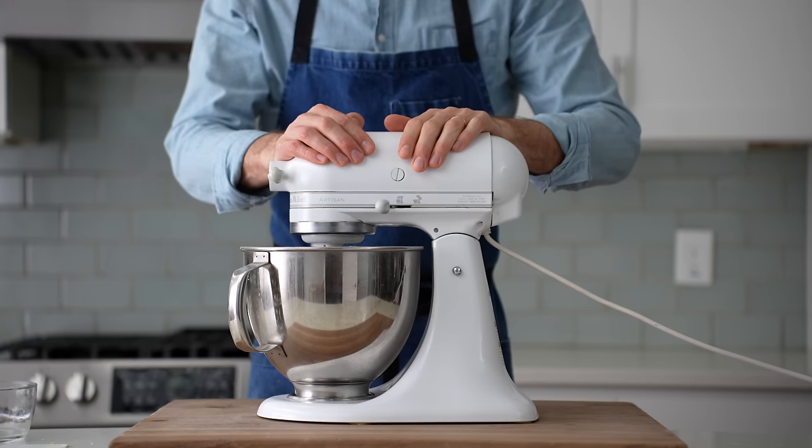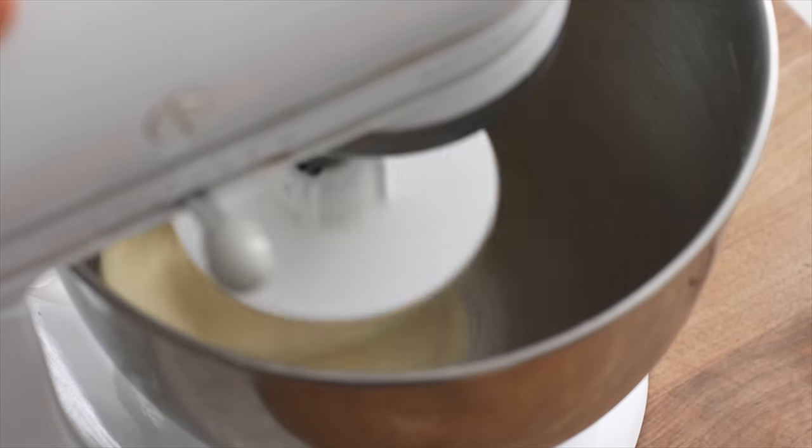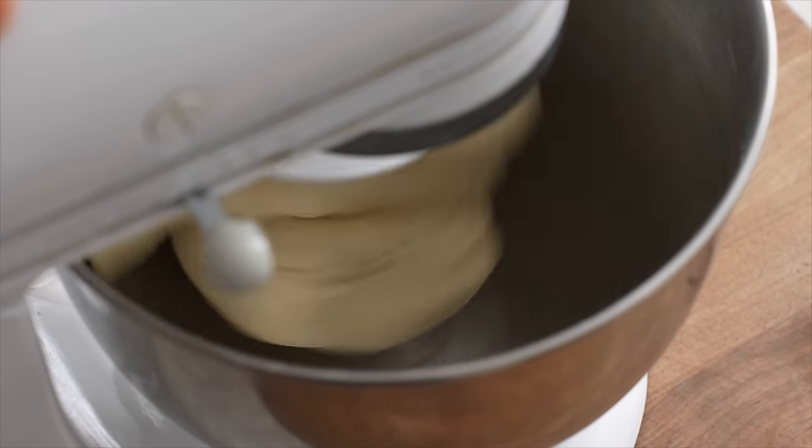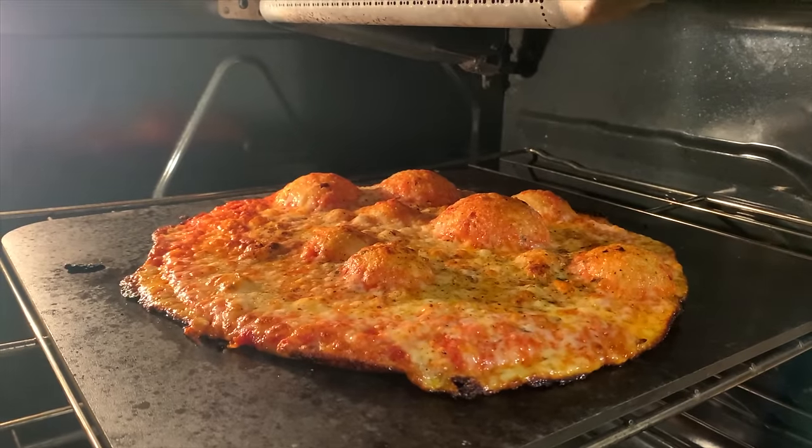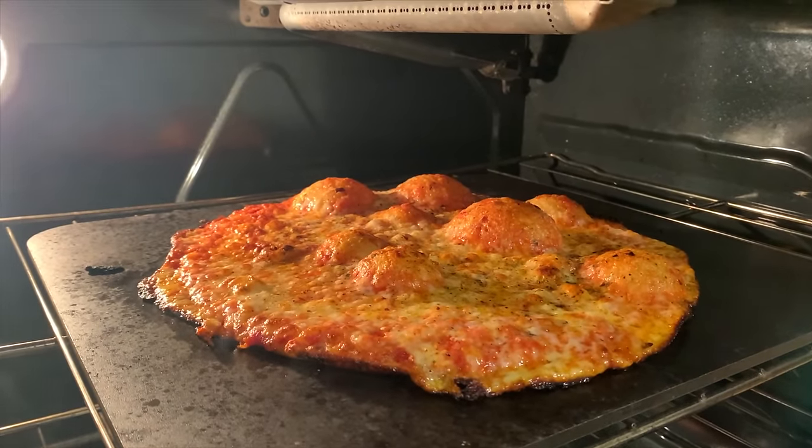By the way, I'm using all-purpose flour here instead of bread flour because I found that the stronger bread flour held on to way too much of its gas when it was baked, and that led to a bunch of weird bubbles that kind of ruined the pizza, even after I docked it with a fork.